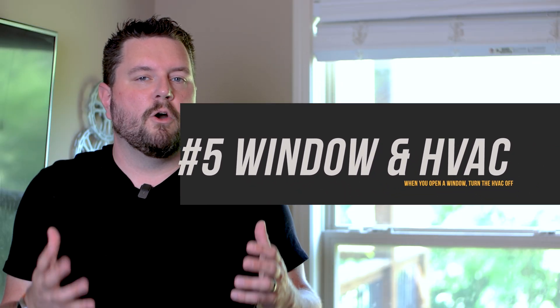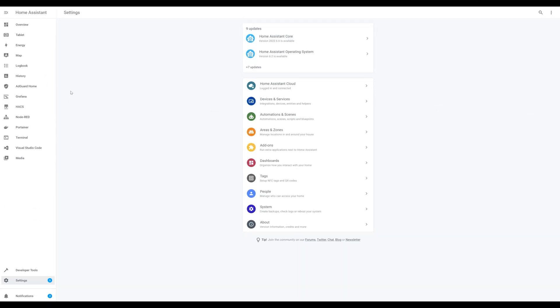Let's start with a simple one. My family loves to open windows when the weather's nice, but they'll often leave them open too long, wasting energy when the air conditioning is running. You know you're a dad when you utter the phrase: "Shut the windows, we're not air conditioning the entire neighborhood." For this automation, all we need is a door and window sensor. I've already got one installed in the window here, and my Nest thermostat is already integrated with Home Assistant.